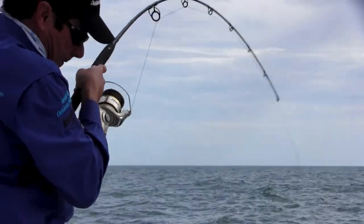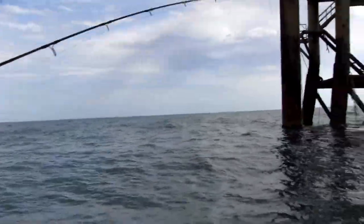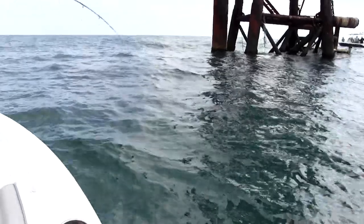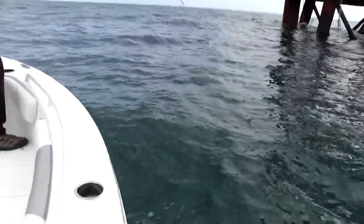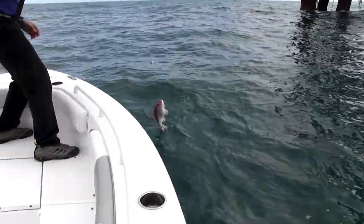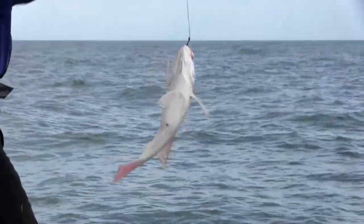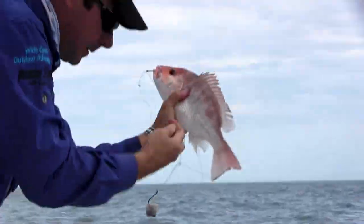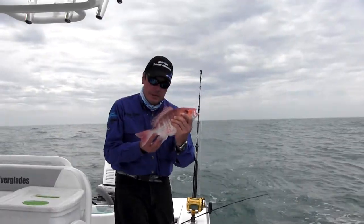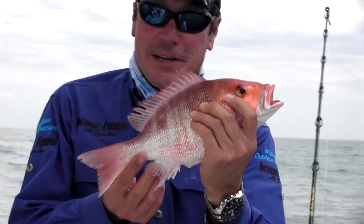Right there — good fish. Kind of braced myself up here. We do have a red snapper! In state waters they've got to be 15 inches. This guy, he gets to fight another day — he's 14 inches.